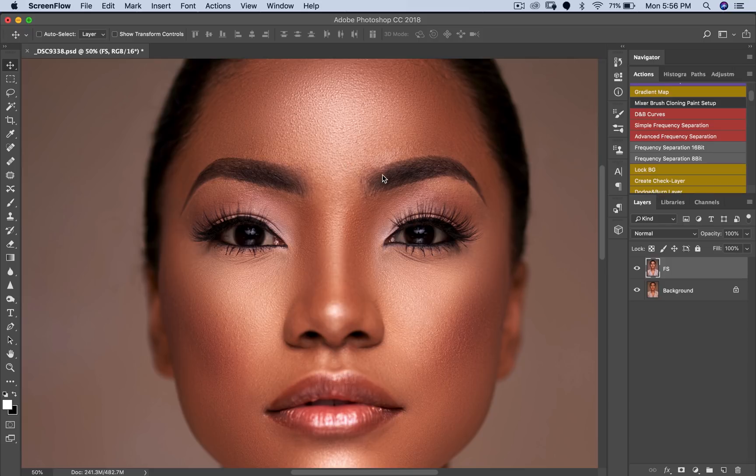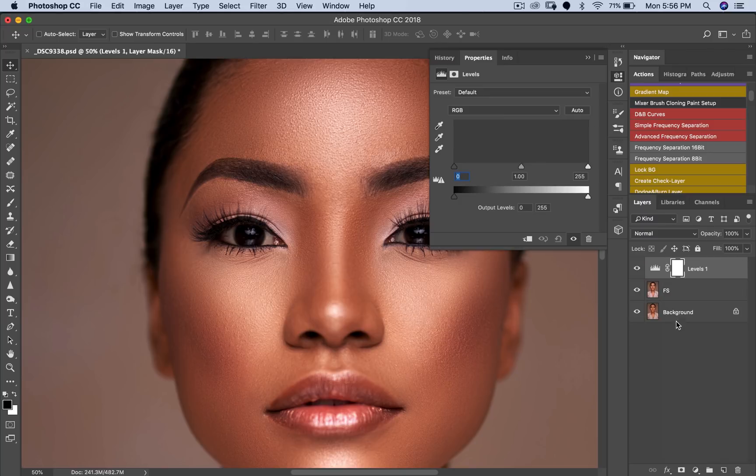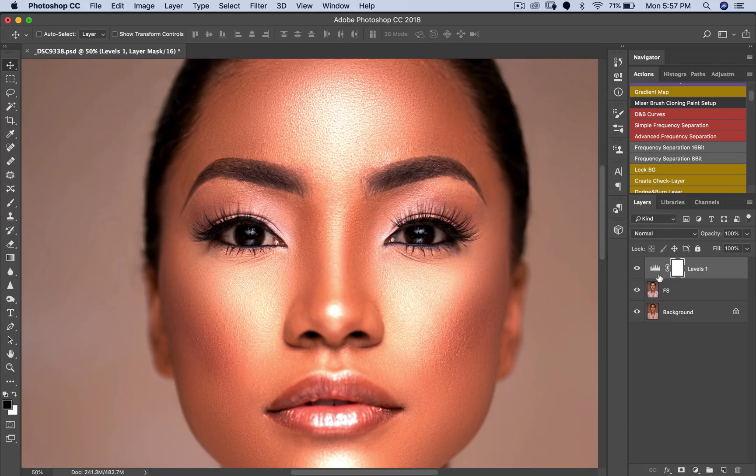So what's the first thing I'll do for this technique? The first thing I'll do is create a Levels or Curves adjustment layer — depends on what you want to do. Right now I'm just trying to whiten the eyes, so I'm just going to drag my whites in. When you create the Levels layer, the blacks are right here and your whites are right here, so I'm just going to pull my whites in until the eyes are as bright as I want them to be.